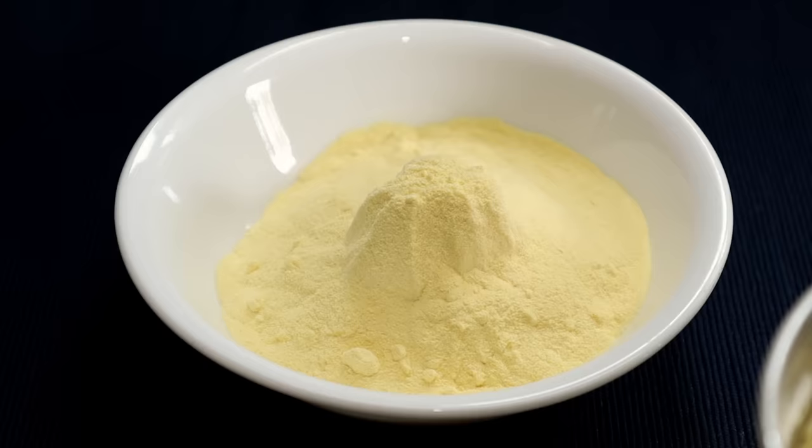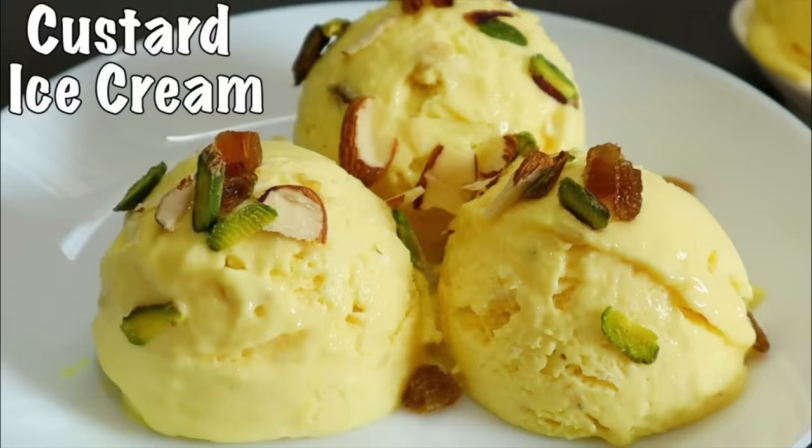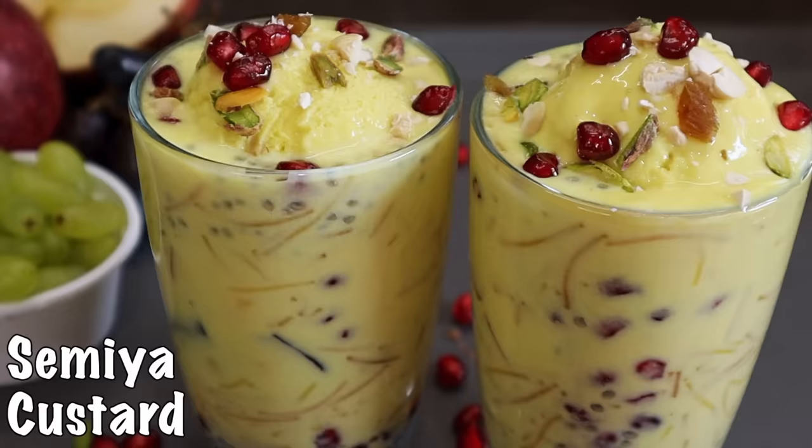I will prepare the custard powder in just 2 minutes. I will prepare the custard powder for ice cream, cakes, semiya custard, milkshake, salad, and all tasty recipes.